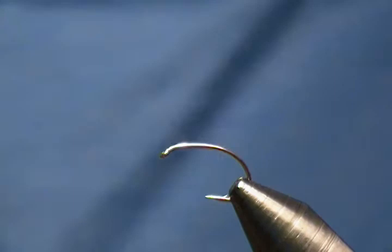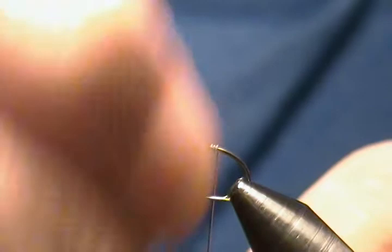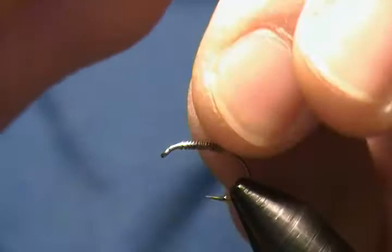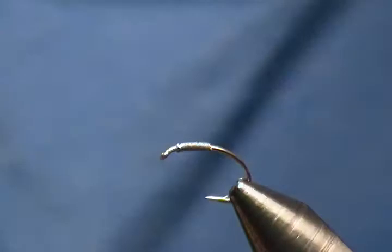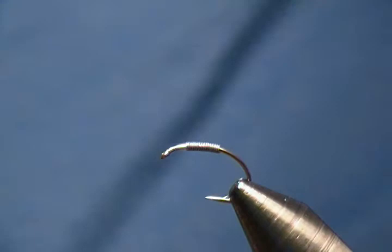The hook we're using is a TMC 2487, size 12. I'll get that locked in the vise. This fly is weighted, so I want to put some wraps on here — I'm using 0.015 lead wire. We're going to wrap most of the shank, come back and wrap back down a little ways, snip it off, and squeeze those wraps together down on the shank.